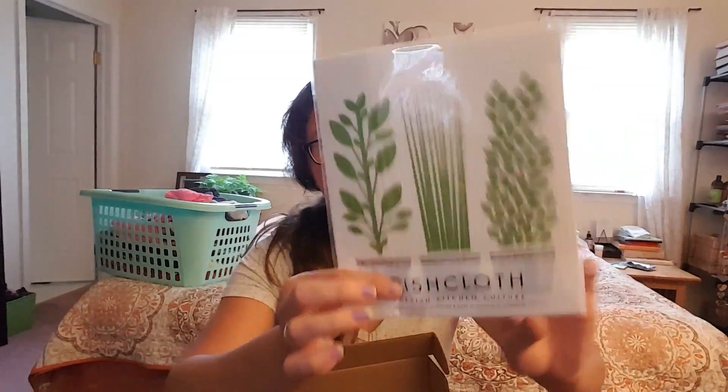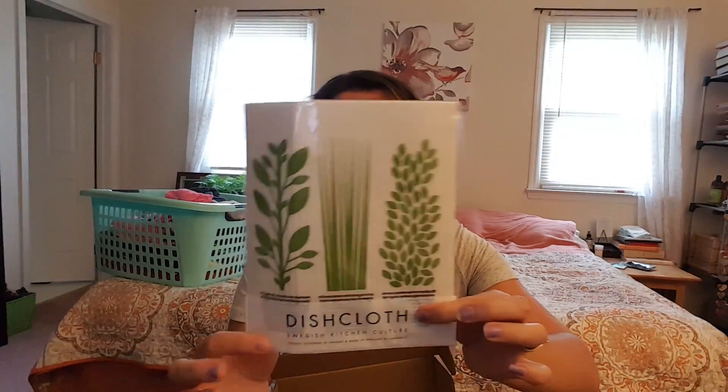Because I tried to make this video twice, I know one of the items and we'll just get it right out of the way. This is a dishcloth from a company called Junoose — I don't know if I'm saying that right. It's a Swedish kitchen culture item. This is a dishcloth that's biodegradable, made from a cellulose-cotton blend. These are all like herbs on the front. It has a really cushiony texture — I cannot wait to use this. It is washable, so you can reuse it.